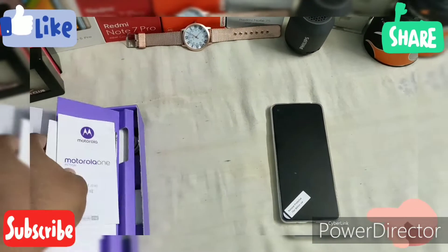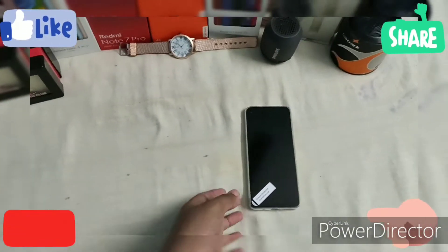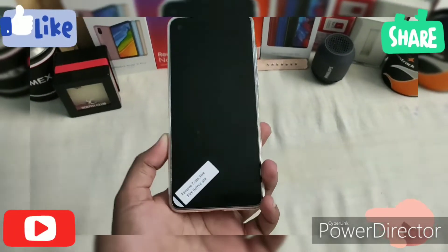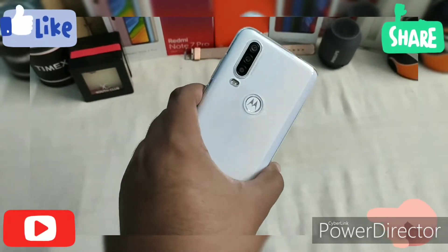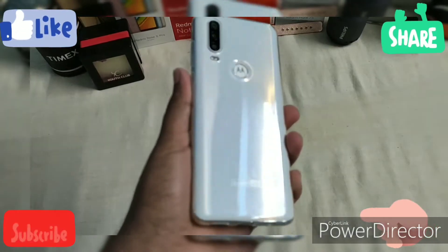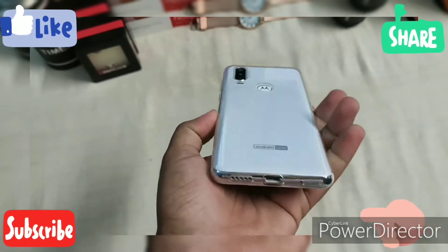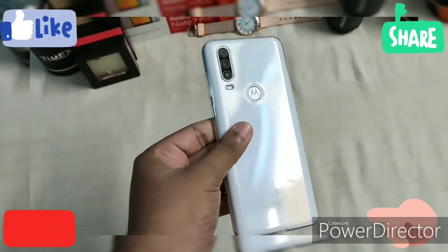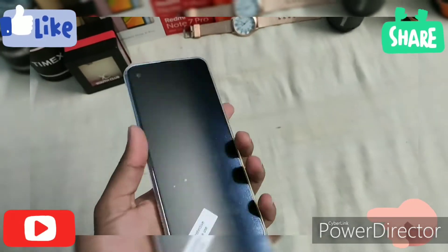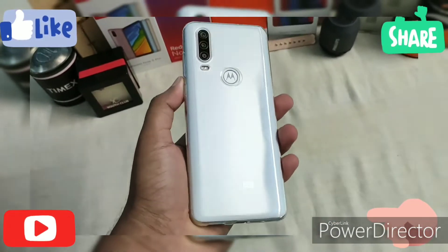Now let's look at the handset — the all-new Motorola One Action. This is the Pearl White color, which looks very good with a silver side finish giving it a premium look. There is also a black color variant, but the white is quite distinctive.